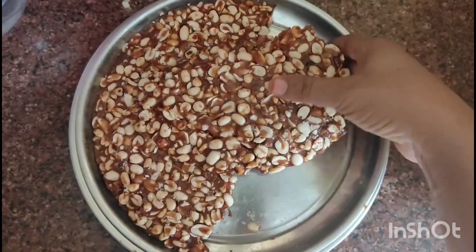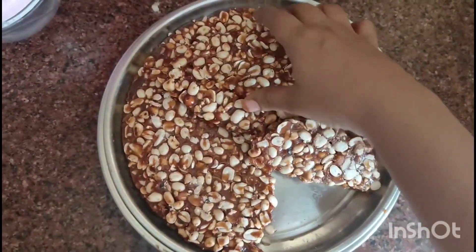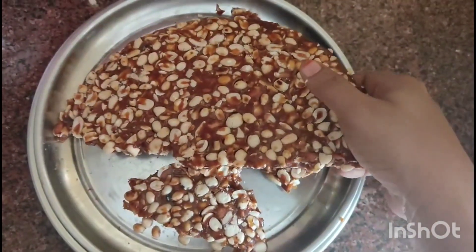Hi Friends! We have a lot of crispy ingredients in our shops. It's crispy ingredients and it's very easy to use. It's very crispy ingredients.